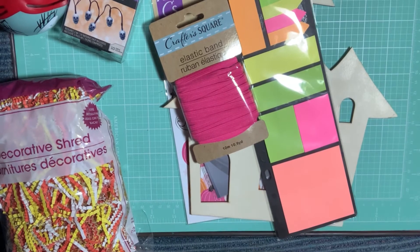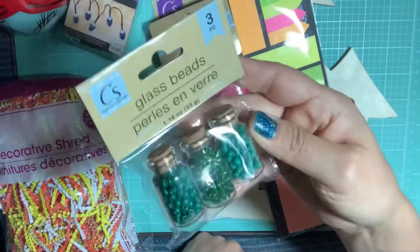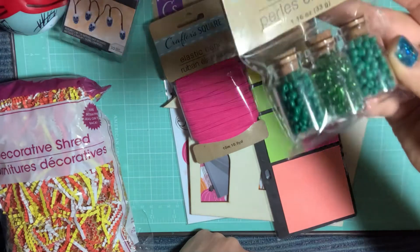I also grabbed another pink elastic band to do journals with. They have these new little bottles with beads — so I picked up the green ones: dark green, clear, and Christmas tree green.